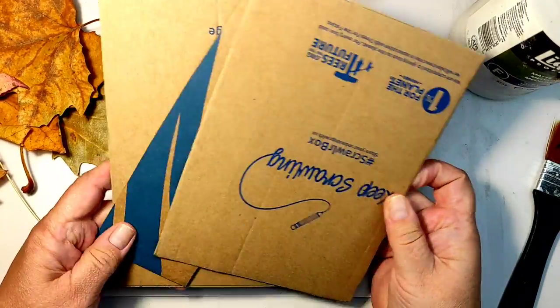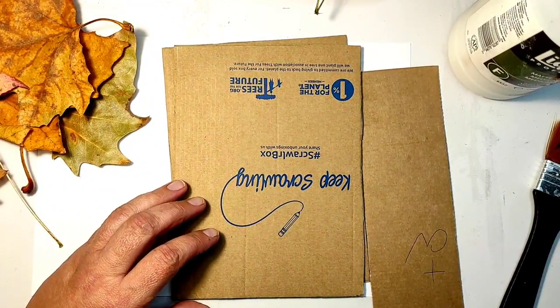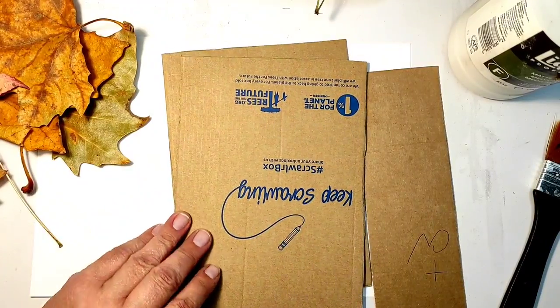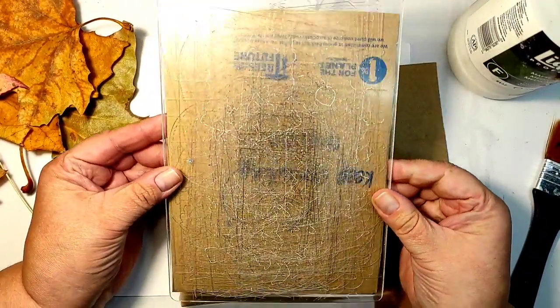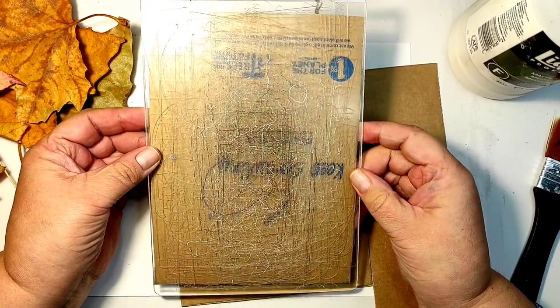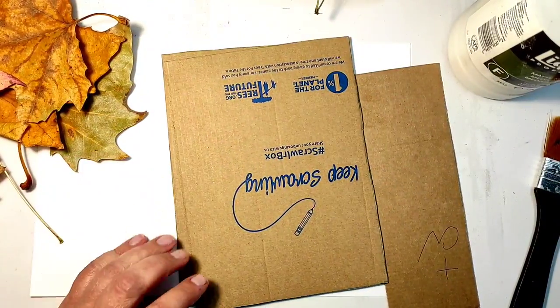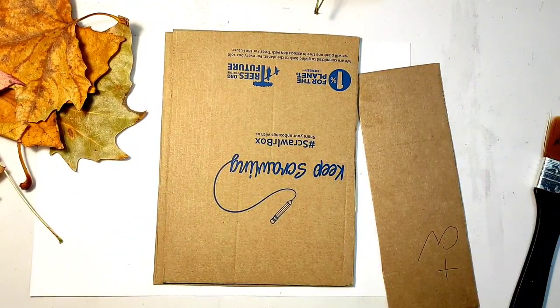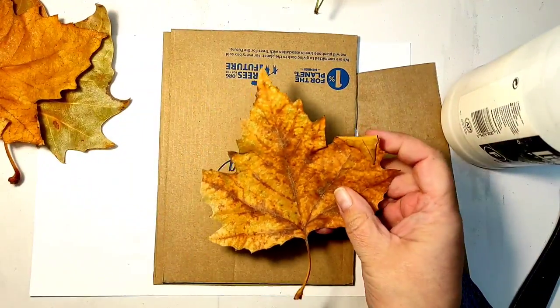I had these leaves and some plants left from botanical prints I did. And I cut up a very ordinary cardboard box to create my base. The only thing I measured was the size of the cardboard so that it fits in the die cutting machine. So this was my die cutting machine's plate, according to which I cut my cardboard.